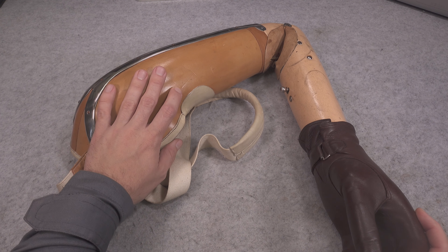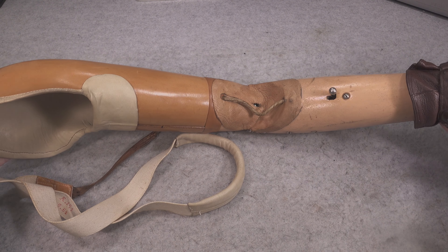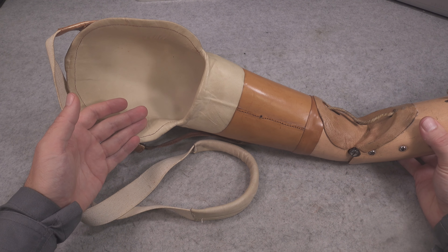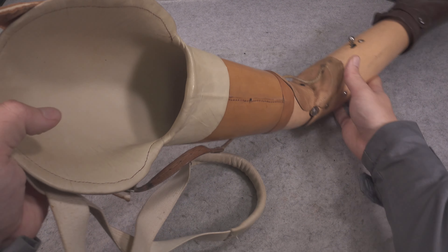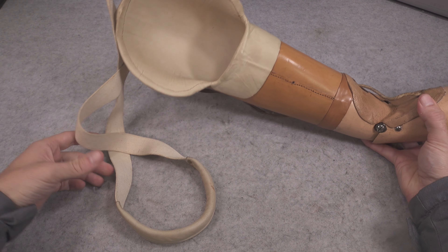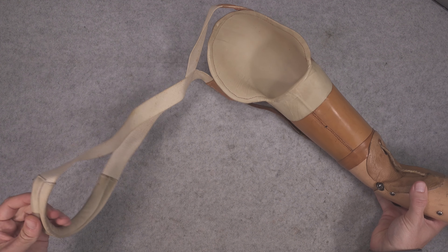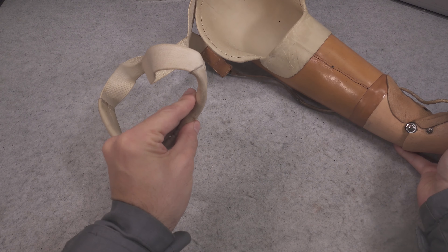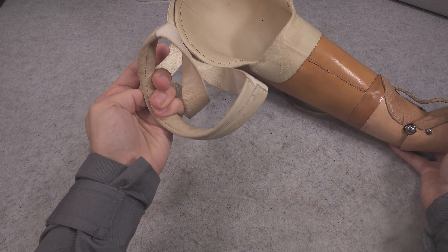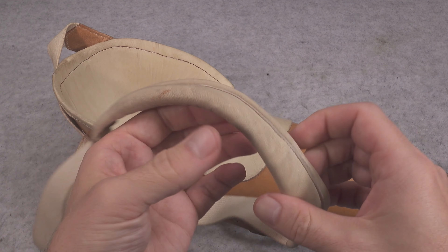It is made out of wood and leather, and I would like to present how beautiful it is. The rest of your limb, your arm, you are going to be fitting into that hole, then you are going to be attaching those shoulder straps that go into your other hand — and it is also made out of leather.